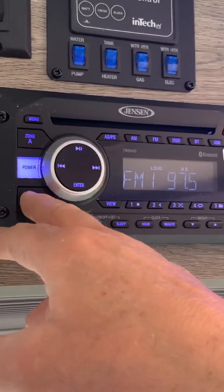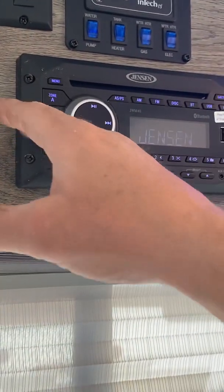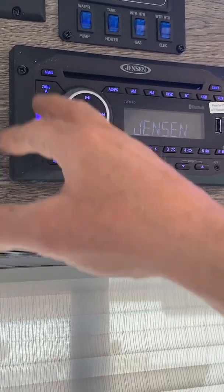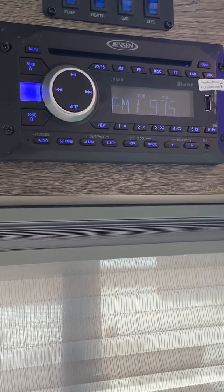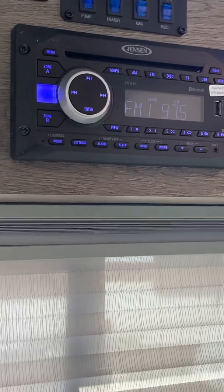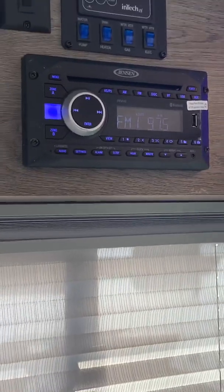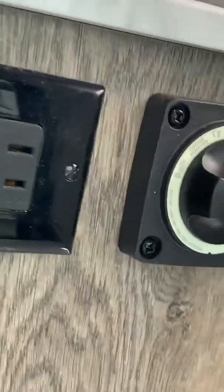Here's your stereo. The only thing that's kind of tricky is you turn the power on, then you get Zone A and B — A's front, B's back. So if you don't want to light up the whole trailer and you want to just listen up here or in the back, that's all you need to do. There is also a battery disconnect right over here, another outlet, and USB charging ports.